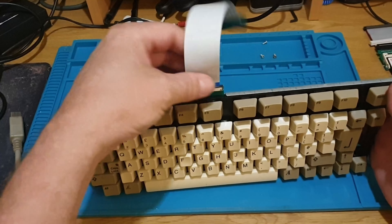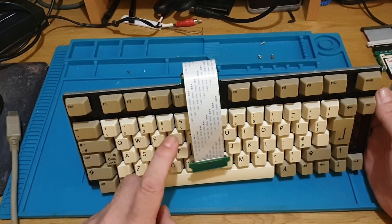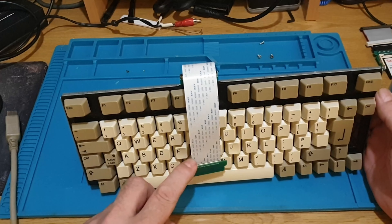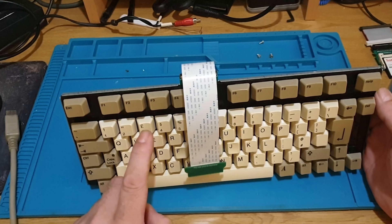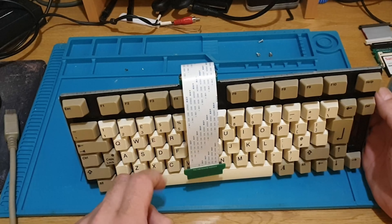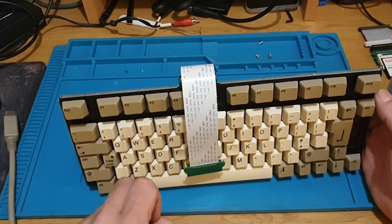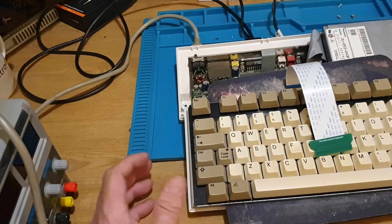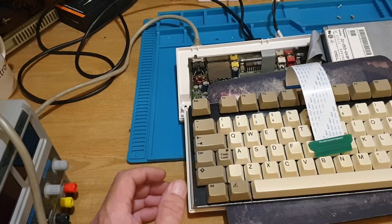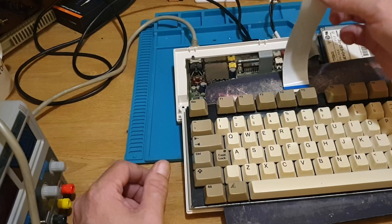Time to plug it back into the Amiga and boot it back up. What I'll do first is take that AGS CF card back out and put the other one back in so we can test the keyboard in shell, then switch it off and test AGS as well. I wanted to show you how this ribbon cable connects up and goes in - I've put a mouse mat underneath the keyboard for now.